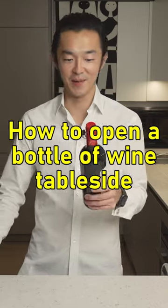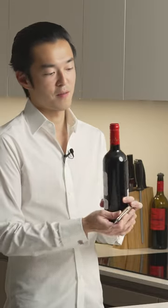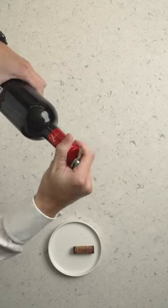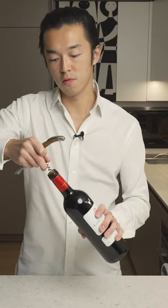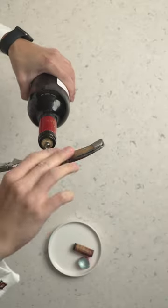Voila. To open a bottle of wine tableside, first you need to deal with the capsule. We cut the capsule from here — not the very top, here. You want to go right down the very center, and you want to go deeper than you think you need.